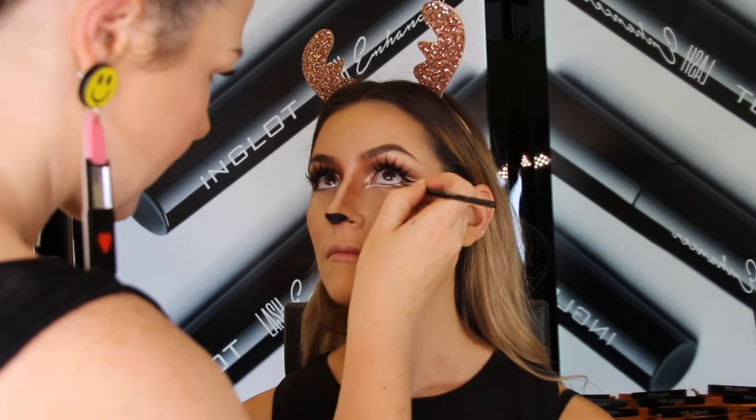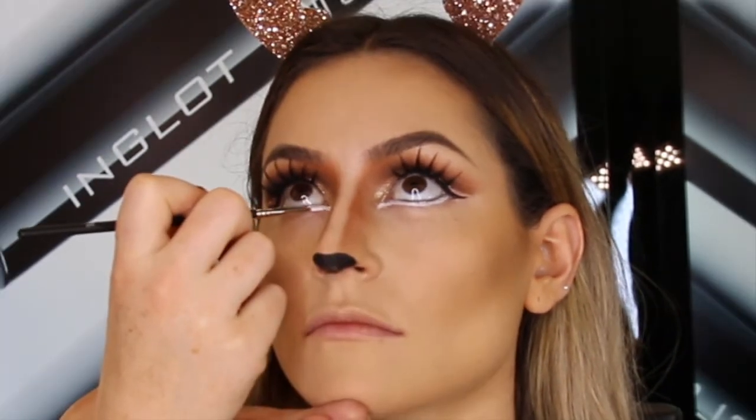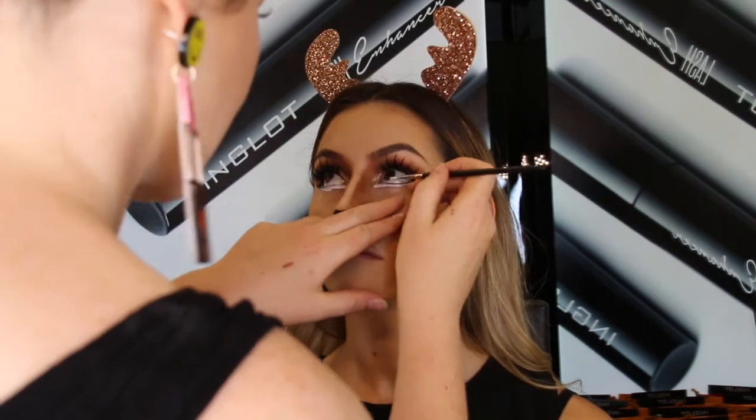Now I'm going to go back into the eyes and finish the underneath. Creating that real doe-eyed look, we want to give the illusion of a bigger eye, so we're going to apply the white gel liner onto the waterline and also under the lash line and into the inner corner using a small brush.